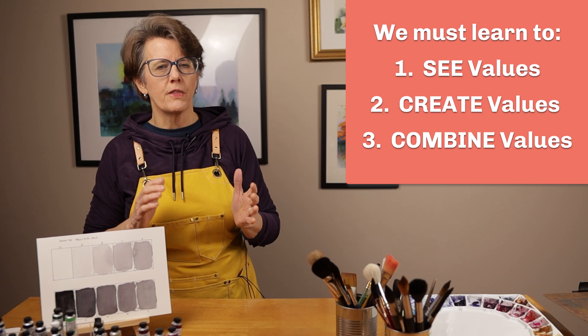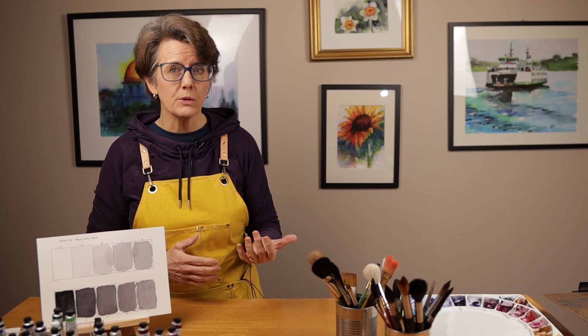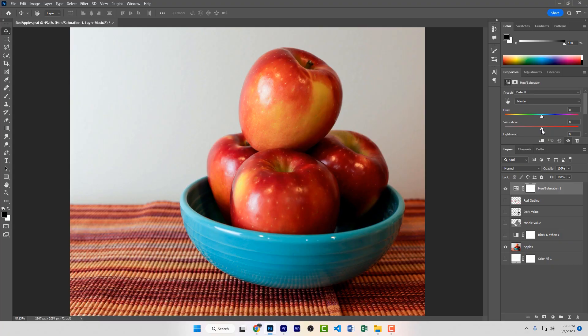Most beginning artists either disregard or really underestimate the importance of rendering accurate tonal values. Think about it — if we remove all the color information in a photograph like this, making it grayscale, we can still discern an object's shape and form completely. The color information is nice, but it isn't essential for seeing shapes.